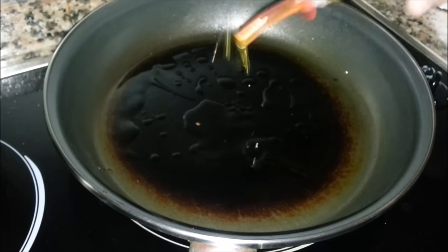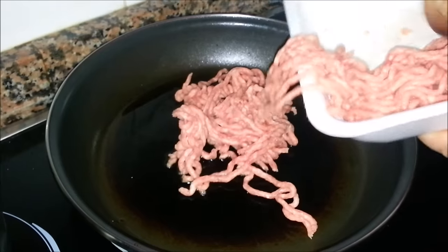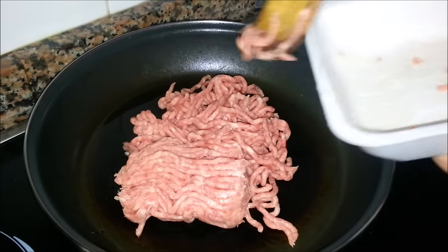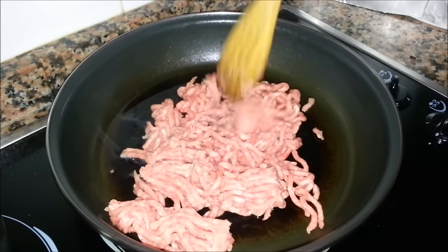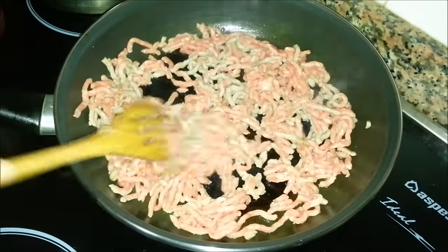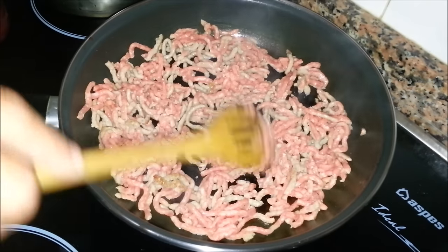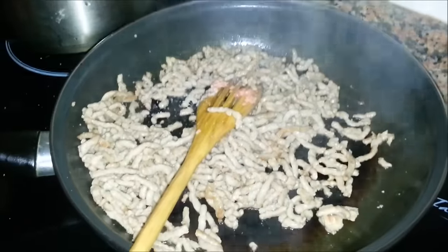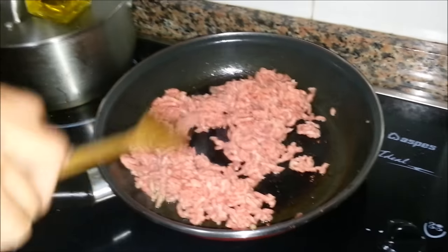We just put in about four spoons worth of oil, then we split the meat in half because we want to brown it without overfilling the pan. We cooked the first batch and we're going to do the next batch now in exactly the same way, browning the beef and pork, and seasoning with a little bit of salt.